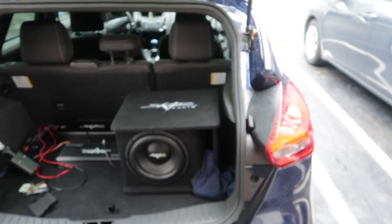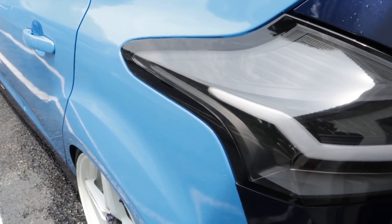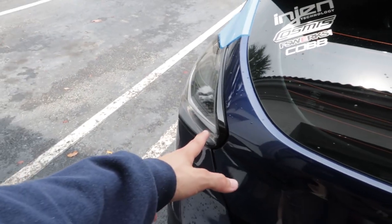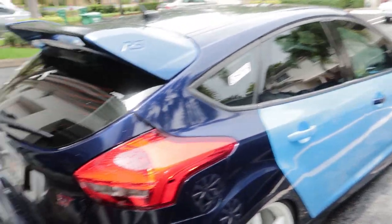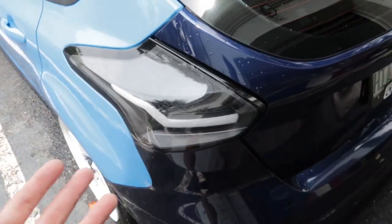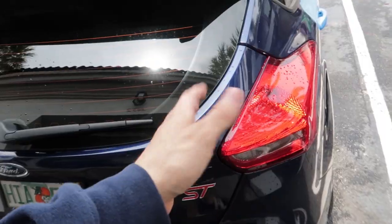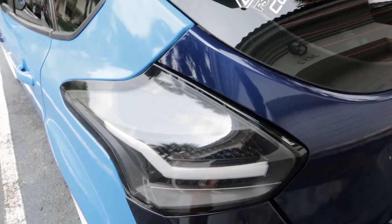Let's see which one you guys like — stock or aftermarket. Check it out! Oh my god, so nice. Do you see that? Look at this — Ford needed to go with this. This is what a stock car needs to look like. Those taillights are just mint — the stock ones are trash compared to these.